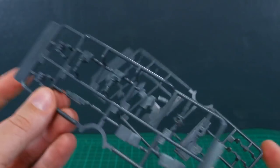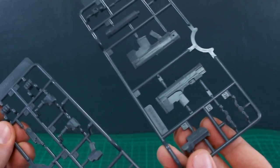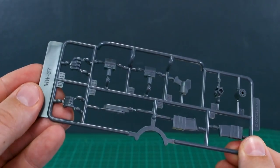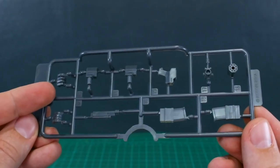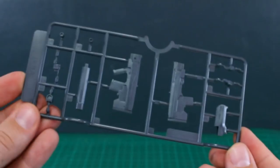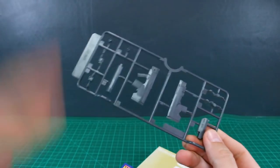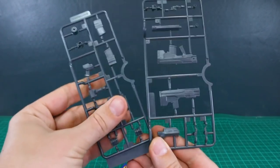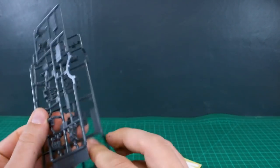Opening it up, we've got two runners. They don't have specific letter designations — they're just labeled MW37. One runner has parts for a hand and some parts for the gun, and the other runner has the remaining gun parts. It's pretty simple — just two small runners in the same grey color.